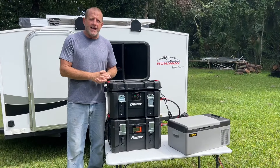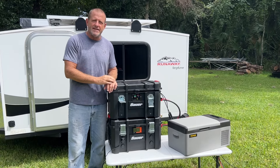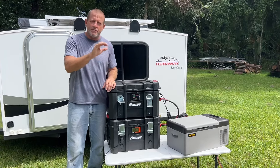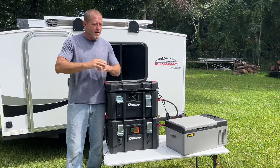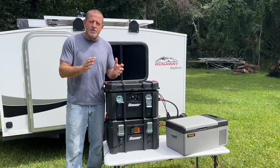One thing I'd like to ask you is to just hit the subscribe button. I'm really trying hard to reach that 10,000 subscriber mark. As soon as I reach that, it opens up the world for me on YouTube. I would really appreciate it.